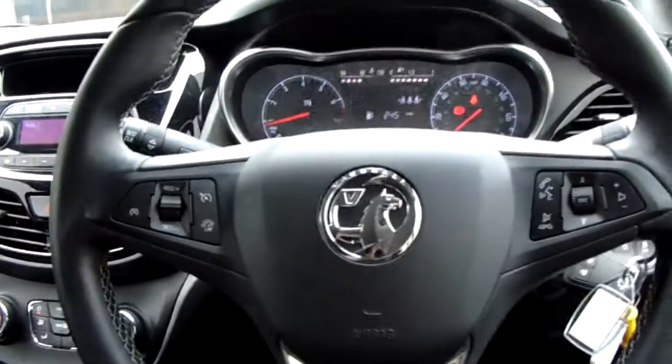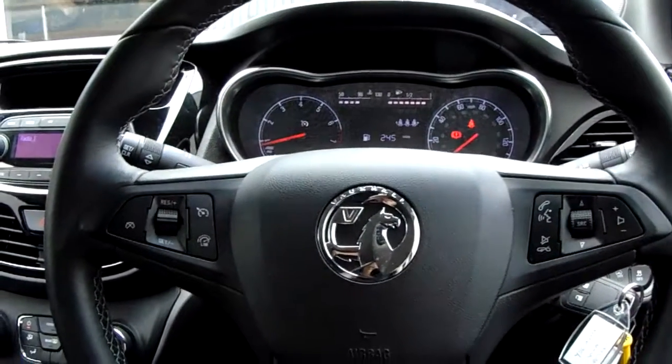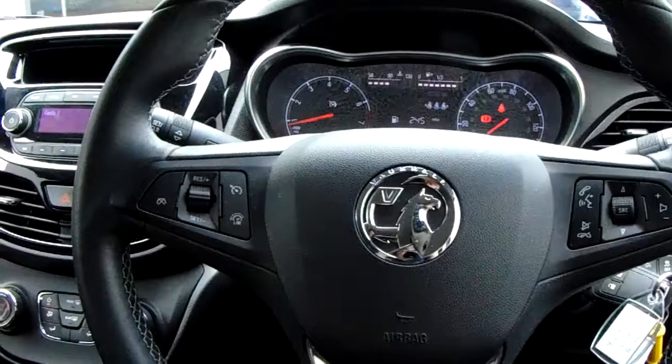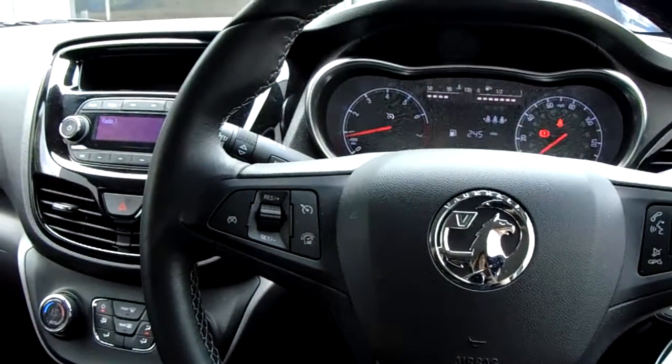So that's it — that is our Viva. If you'd like to book a test drive or have any more questions regarding this fantastic vehicle, please don't hesitate to contact us at Pentagon Parkway on 0114 209 4415.